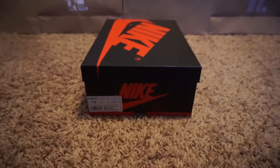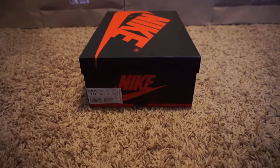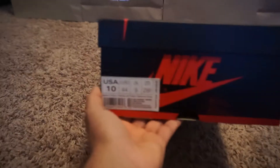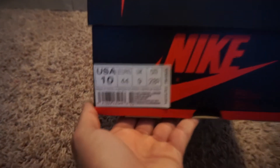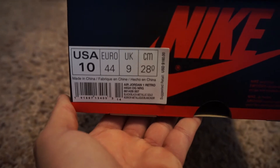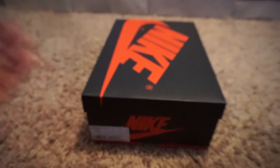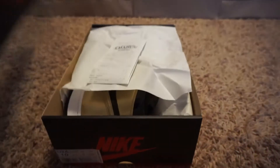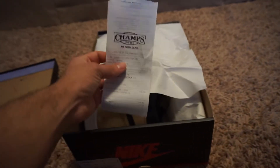As you can see that box — of course, you already know what this is. The Jordan Gold Toe Ones. The retail price on this shoe was $160 and the size I'm going to be reviewing is a size 10. This pair is from Champs.